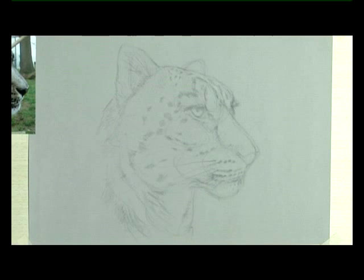As always I've started with a simple outline in soft pencil on the velour paper. This is done freehand, but if you want to you can use a gridding system, or you can enlarge your photograph and use tracedown paper, which works equally well on this paper.